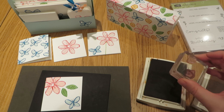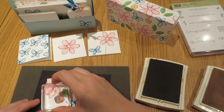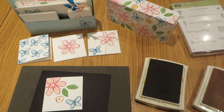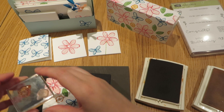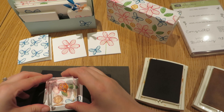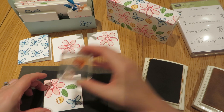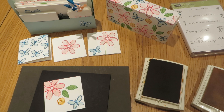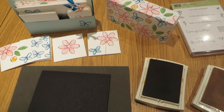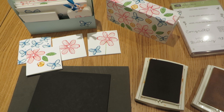Firstly, we're going to do the outline in Tangelo Twist — just going to pop that there. And then come back in and colour that in with So Saffron. Because it's photopolymer, you can see where you missed and you can go back and do that. And I think that makes a really cute little set of 3x3 cards. You can see how it's very easy just to evolve the designs once you've started.